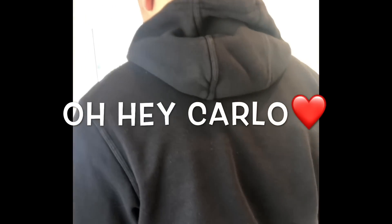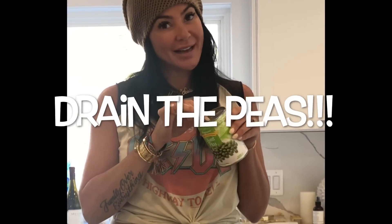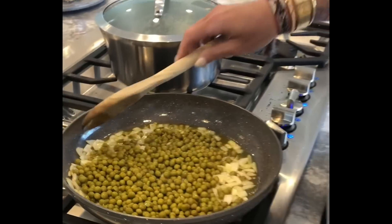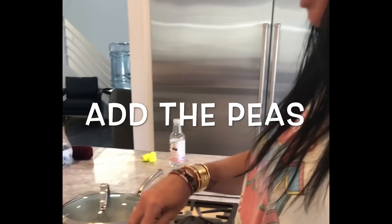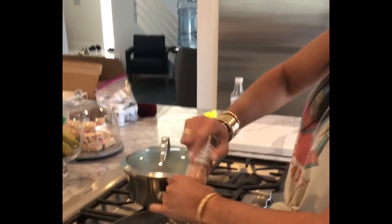I just want to mention this one thing because a lot of people ask me — I do drain the peas. I just hold it down and drain it. So we're gonna add the peas. This is like so simple, the kids will love it.